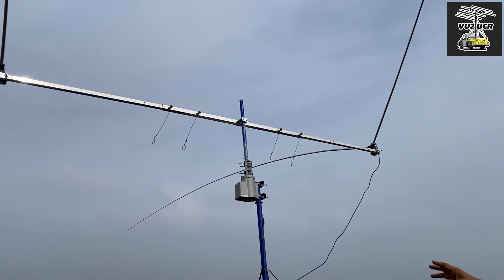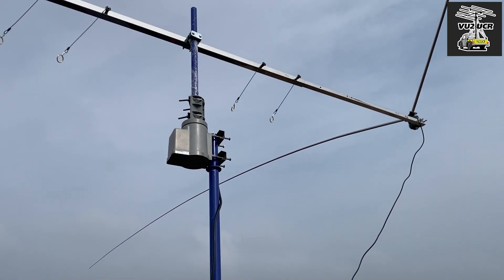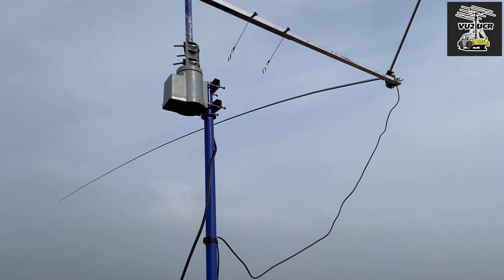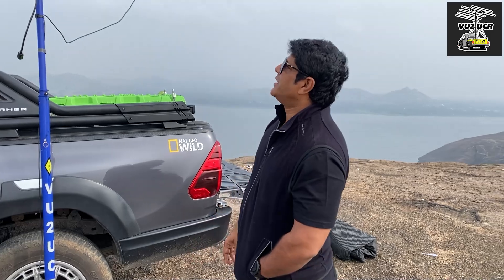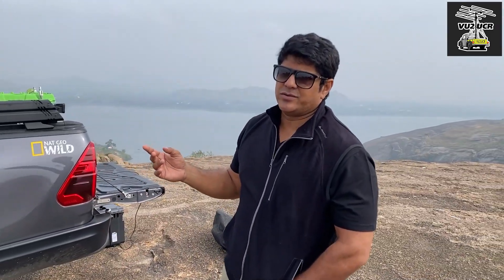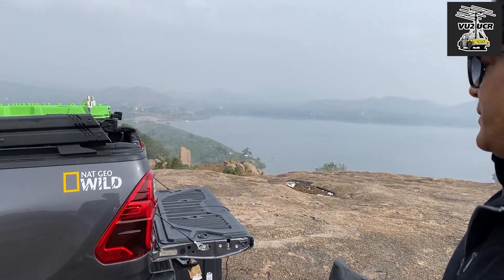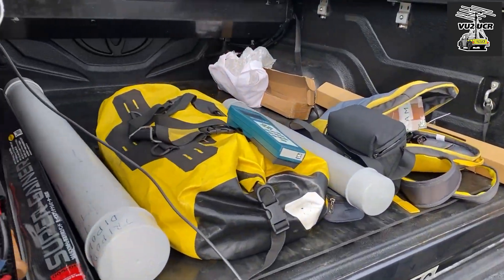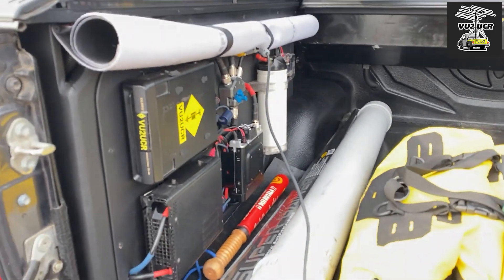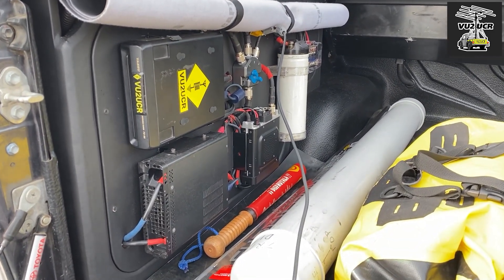I also have an AC rotator right now, which will be changed to a DC rotator soon. This is connected to a rotator controller and I can turn the Yagi around using a UPS. I'm converting it to DC so I can use 12 volts DC. This is also connected to my distribution panel with a switch — I can use the FT-891 inside the car if it's too windy, like it is today.